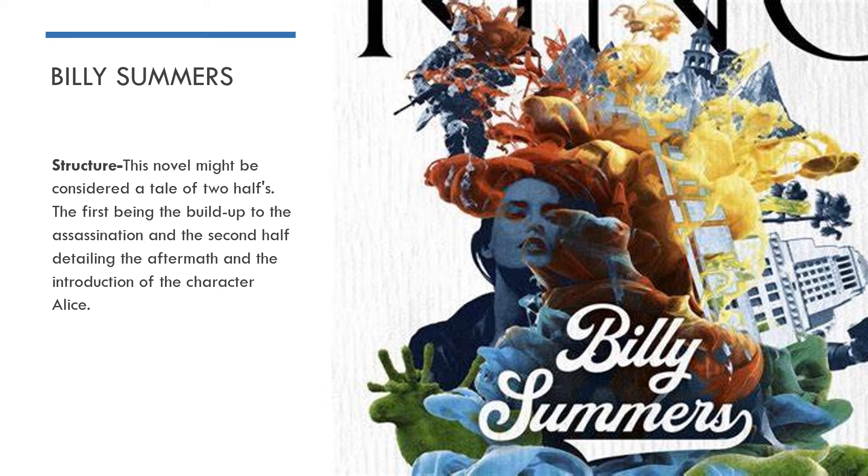The second half is where we really get introduced to the character of Alice. She is a really, really good character because she works really well in the novel and kind of breaks Billy down to a more personal level. Billy seems to be quite cold and quite calculating at the start. He's able to form relationships and blend in with his environment, but ultimately that was all done just to make sure he was doing his job appropriately and wasn't above suspicion before he took his shot.